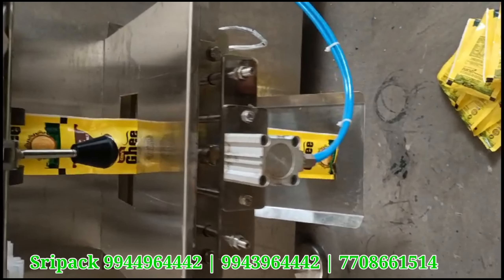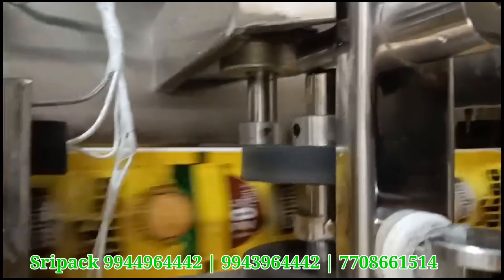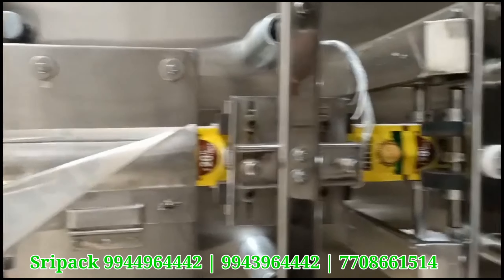Automatic pouch packings. This is 3-side sealing colour type. This is a digital liquid filling colour packaging. As you can see, take a look at the price.